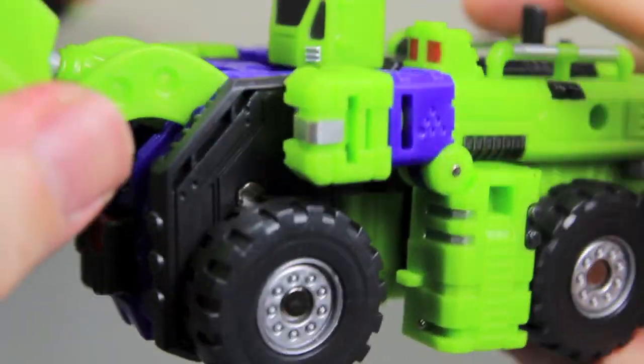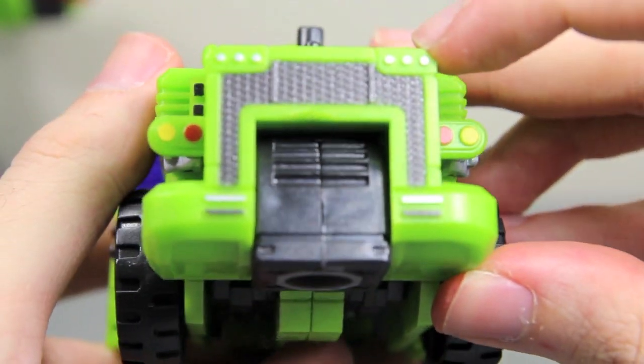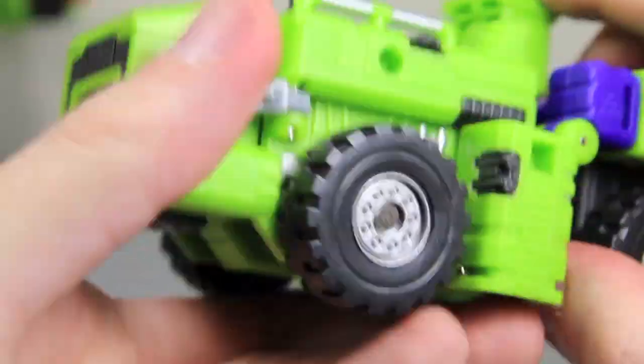It has a little canopy right there where the people are, and very nice silver wheels. I really love the alt mode a lot. Even the little detailing with the grill — it's very nice — and the silver bits and the tail lights.